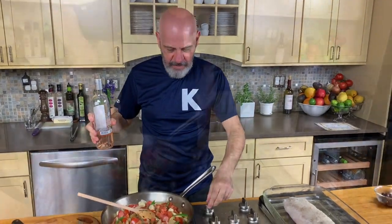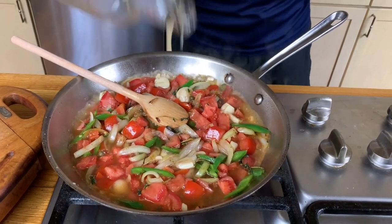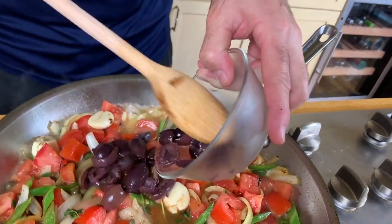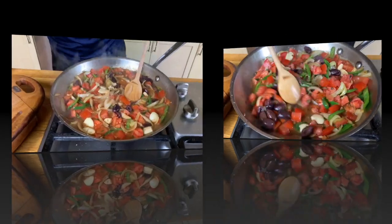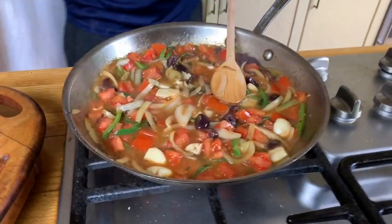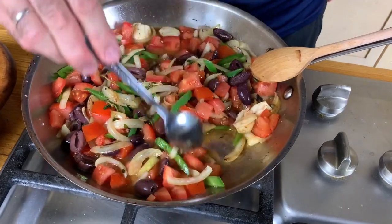About a cup of wine. And the last thing — olives. These are Kalamata olives. You can use any kind of olives, there's no problem. Let's put a little chicken stock.